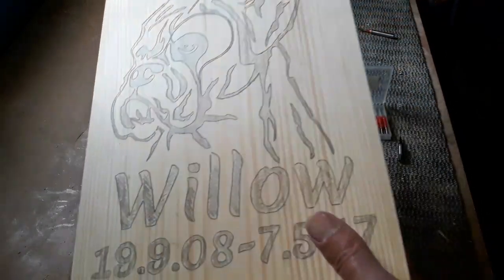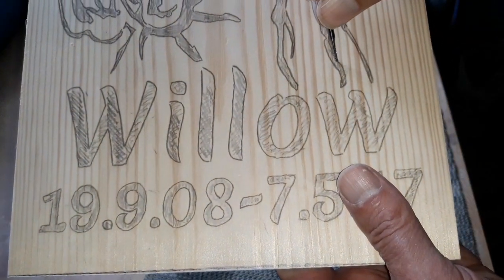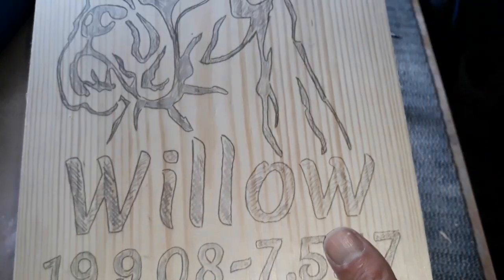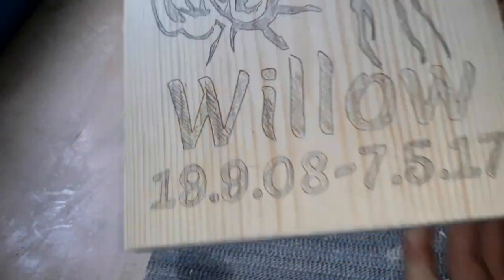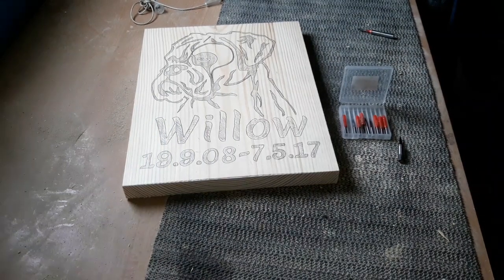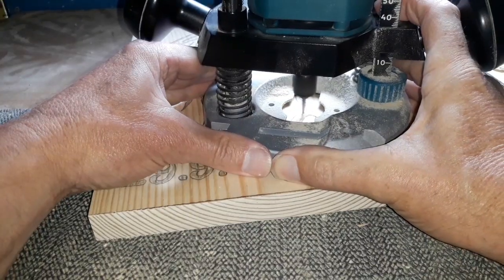We're going to try and squeeze it in between and take all that dark shaded area out. Some of this is quite small and I'll just remove that with the CNC bit. Okay, that's it, we're good to go - let's start doing some routing.